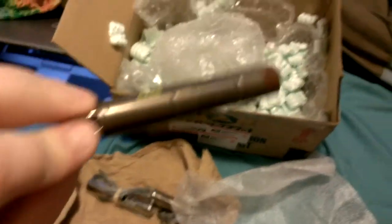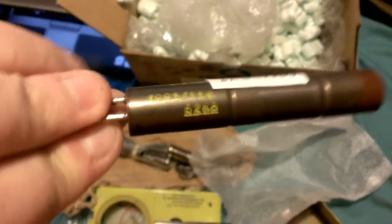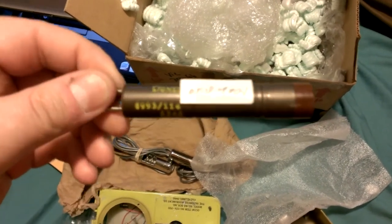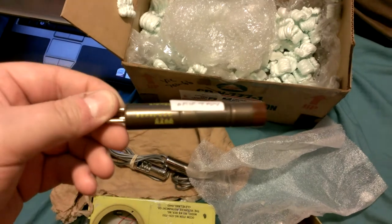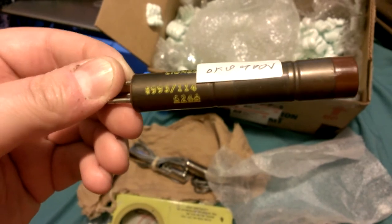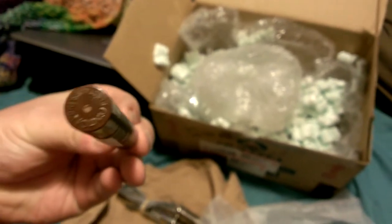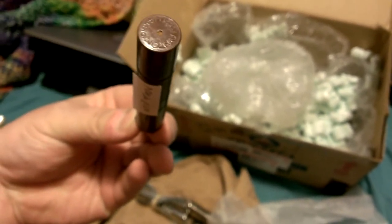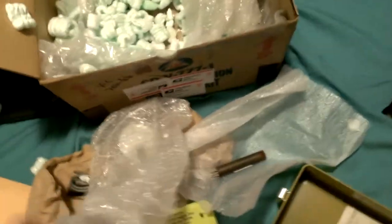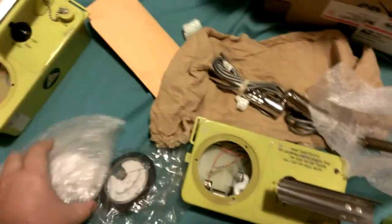He also sent me a Geiger tube. My phone doesn't work nearly as well as a video camera, but I'll read it off: it's 6993 slash 1146246, and it says Anton Electric on it. And he sent me two dials — wow, that's really cool.